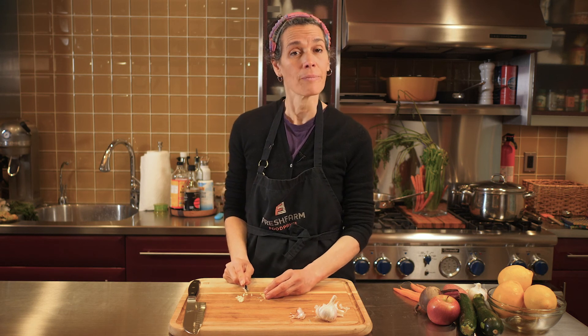Thanks for watching. And remember friends, practice makes perfect. Be careful, have fun, and we'll see you next time.